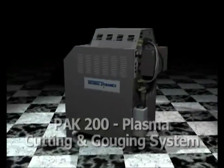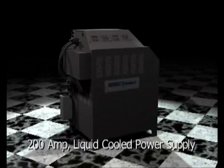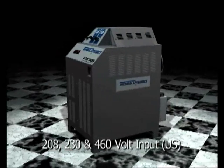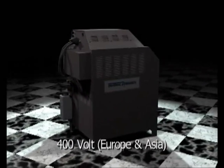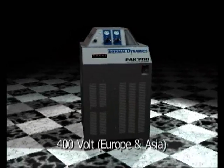The Pack 200 Plasma Cutter consists of a 200-amp liquid-cooled power supply with dual gas capability. The machine is available in two versions. For U.S. operation, the power supply can be configured to operate at 208, 230, or 460 volts. For European and Asian operation, a 400-volt version is offered.